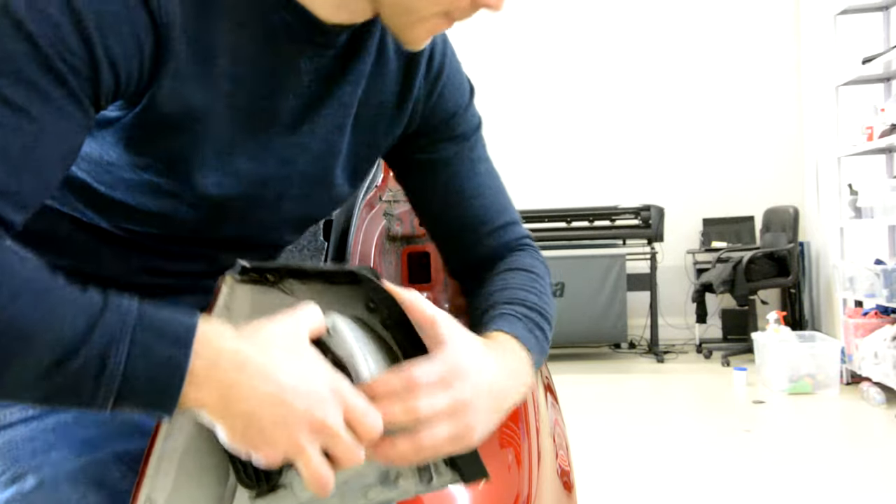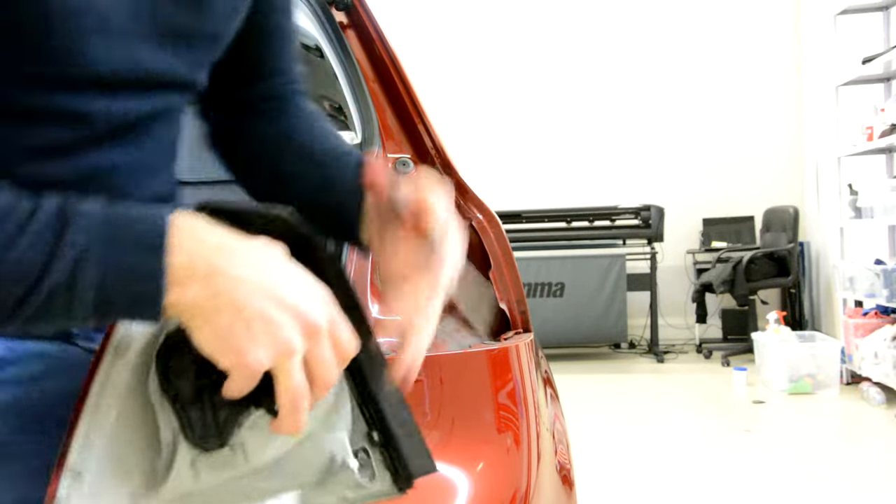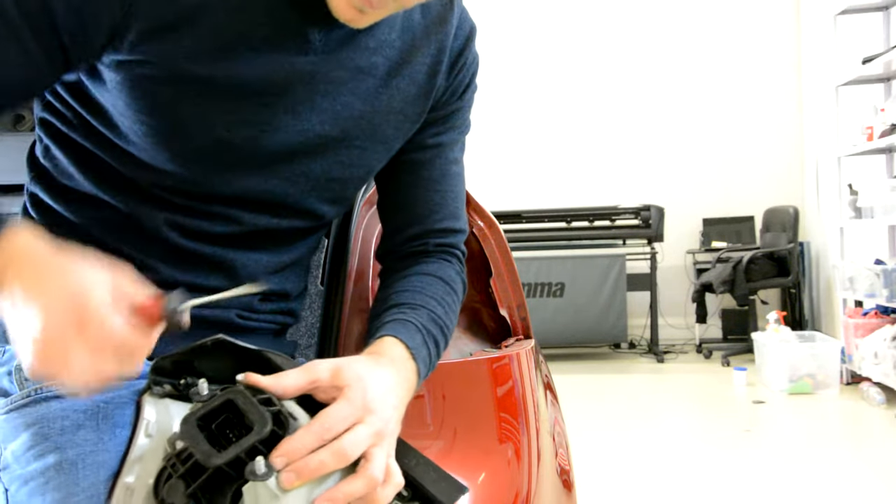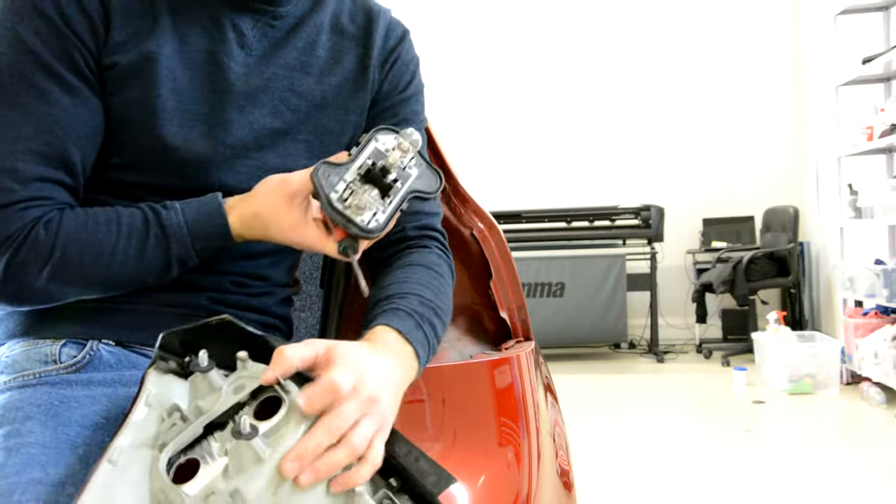Okay, be careful not to break it. I'm going to remove them.